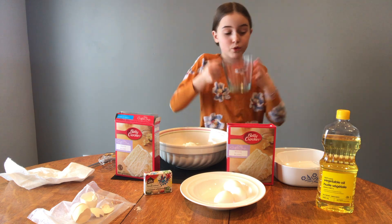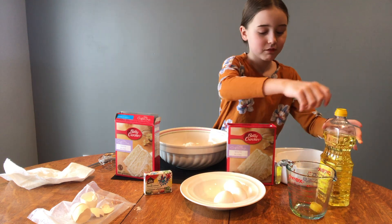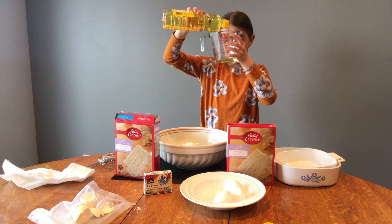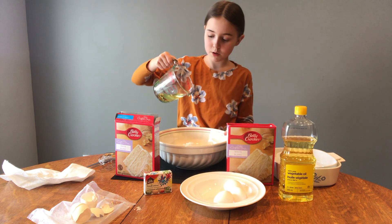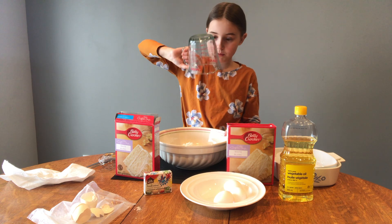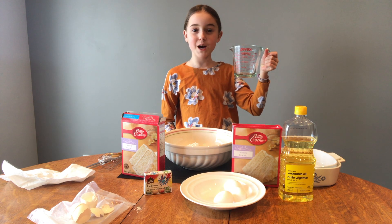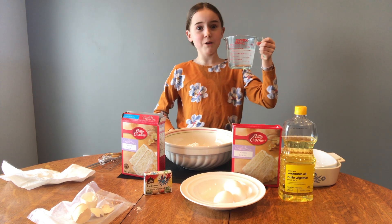Now we're going to do the vegetable oil. I always miss that. Now I need one and one-fourth of a cup of water. That was easy.